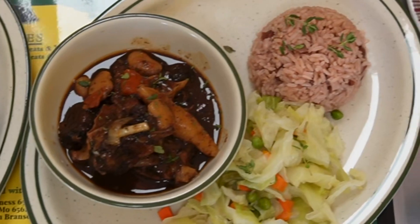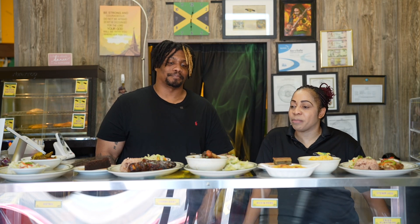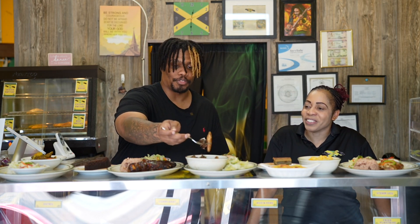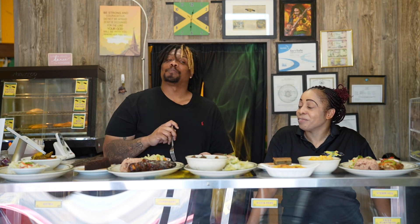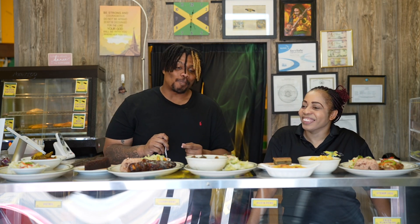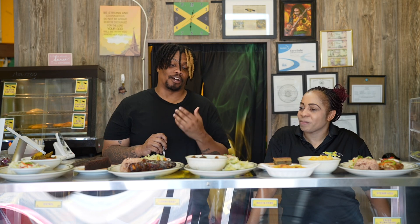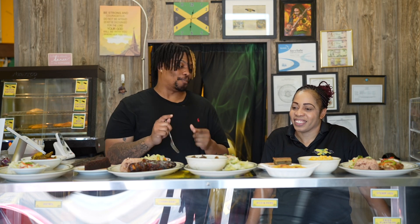So up next we have the oxtail with butter bean. I love to put the little rollers — we call them dumplings — in my oxtail when I'm making my oxtail. Then I serve it with white rice or rice and peas, the veggie, or coleslaw. I've never had oxtail with little dumplings like this — this is uniquely Backyard Grill. This oxtail right here is some of the most flavorful, tenderest, and also like melts. Like as soon as it hits your mouth, it just starts evaporating. Y'all did a fantastic job on this right here.